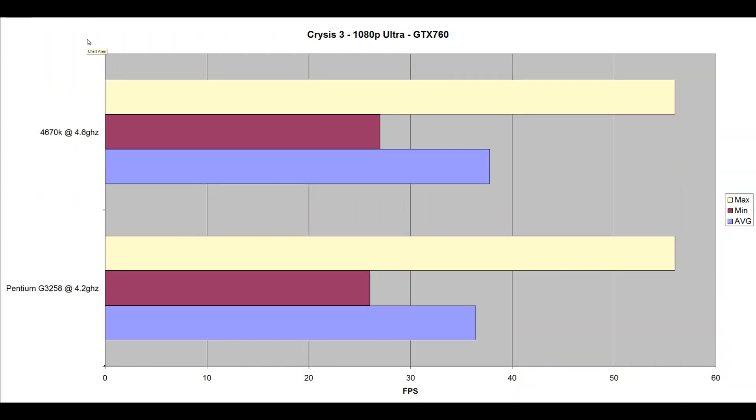First benchmark: Crysis 3 at 1080p Ultra on the GTX 760. The 4670k at 4.6GHz scored an average of 37.76 FPS, minimum 27, maximum 56. Contrasting that to the 3258 at 4.2GHz, it scored an average of 36.38 FPS, minimum 26, maximum 56. For the better part, this game was GPU-bound — there was not much of a difference between the two on the GTX 760.